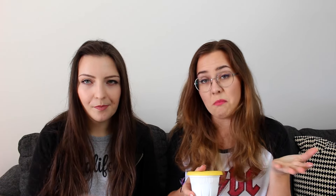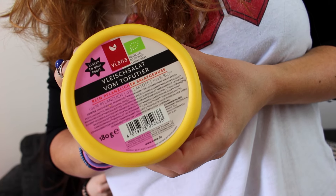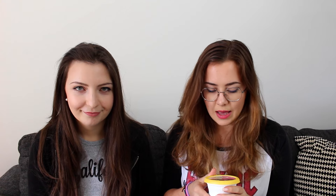I feel like it tastes like Philadelphia cream cheese because it doesn't have any aftertaste. It doesn't taste like soy or whatever — it just tastes like a cream cheese. Next thing we got is a meat salad made out of tofu apparently. I'm not really sure exactly what this is going to be, but I'm excited.